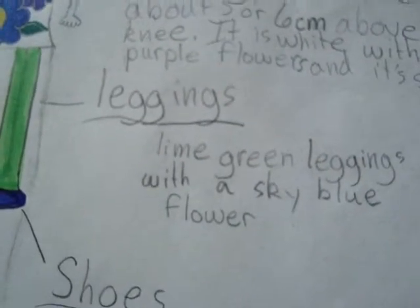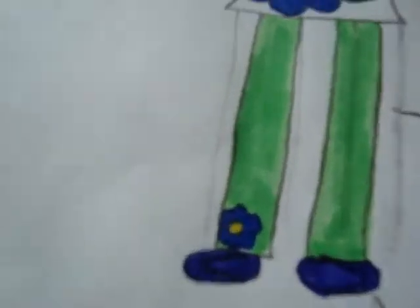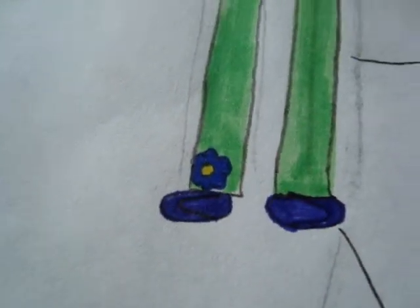Leggings — they're lime green leggings with a blue flower, not a sky blue flower, but a blue flower. And the shoes are purple flats. Again, they look blue, but they are purple.